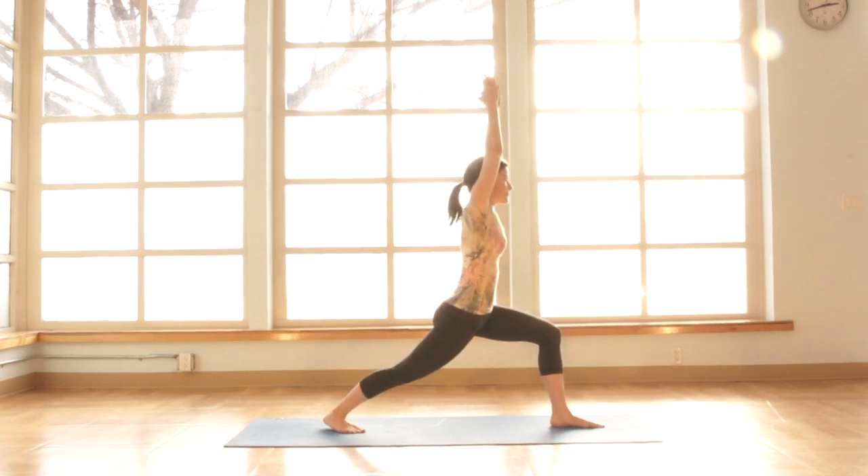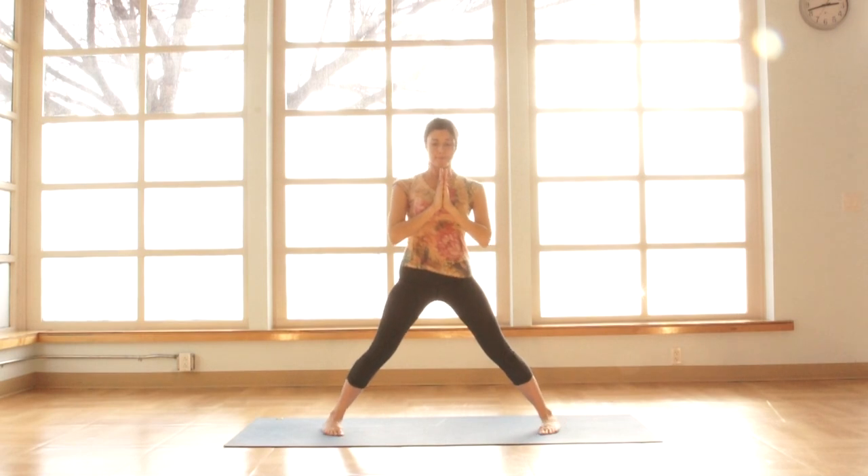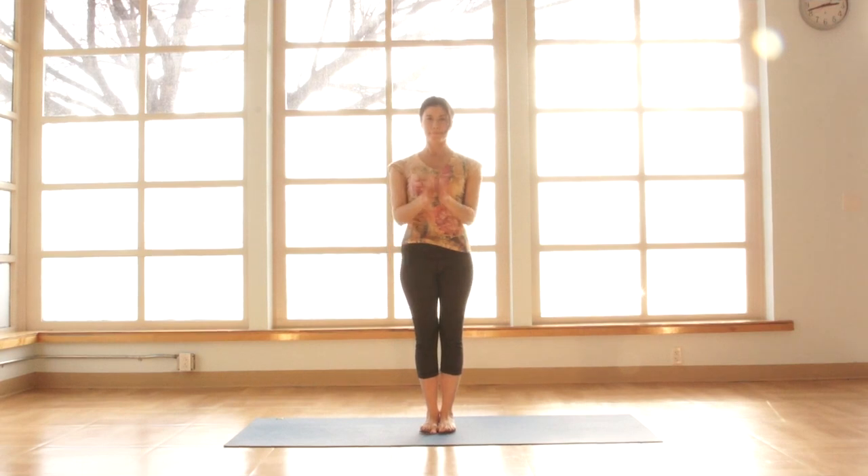Returning to warrior one. Transition pose — step or hop the legs together, returning to Tadasana, mountain pose. And now repeat on the opposite side.